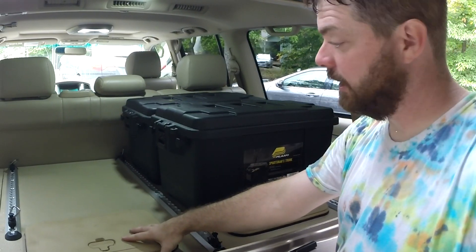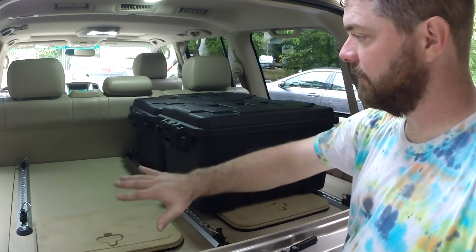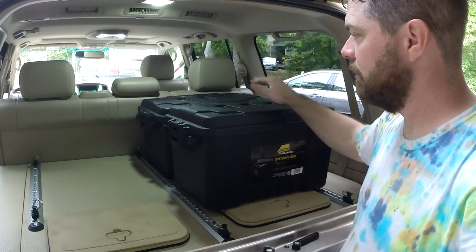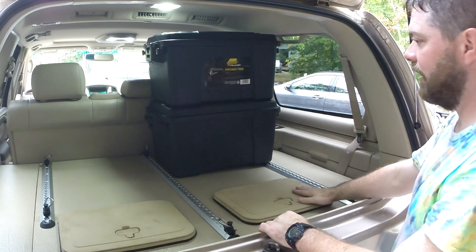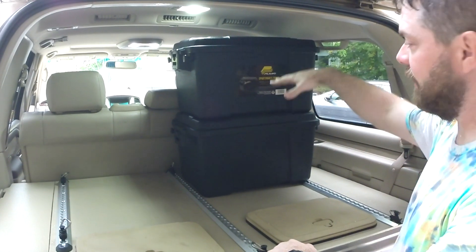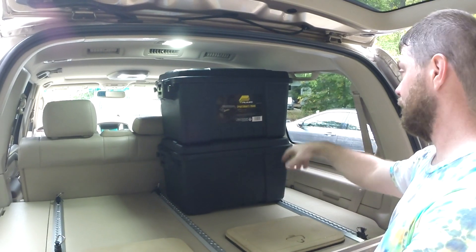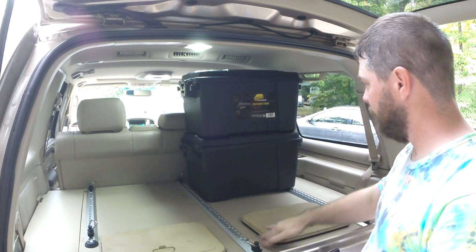I'm intending to put a fridge right here, so that's going to limit the space on this side. I was hoping maybe having two of these back in there, still having stuff around the side of the fridge and on this side, and be able to handle packs and tent and things like that right here. I could still get to these from the other side of the seat. So a few different ideas I've got going on.